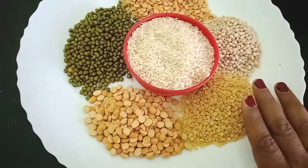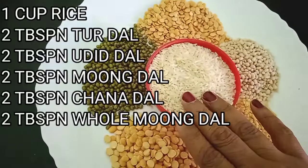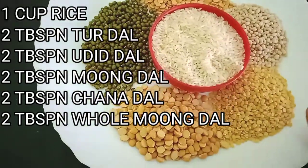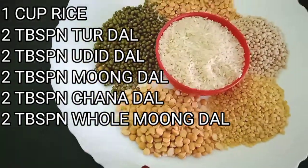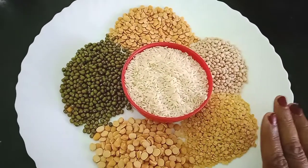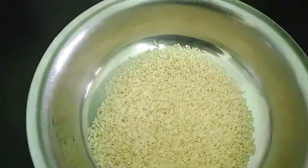For this I've taken one cup of raw rice, two tablespoon of urad dal, two tablespoon of chana dal, two tablespoon of moong dal, and two tablespoon of whole moong. We'll transfer them into a bowl and wash them thoroughly.